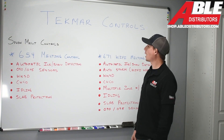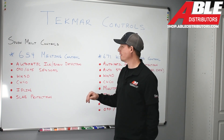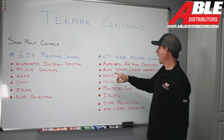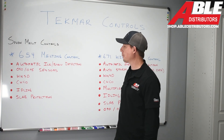We're going to dive right into Tecmar controls — the snowmelt division which we support at Able Distributors. We have two different types of melting controls: the 654 melting control and the 671 Wi-Fi melting control. We're going to show you the benefits of each and how it might affect your application.